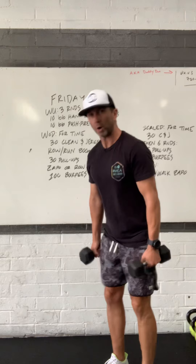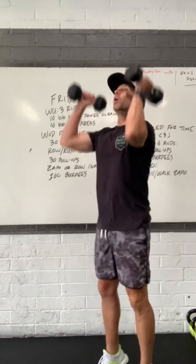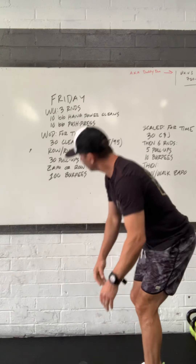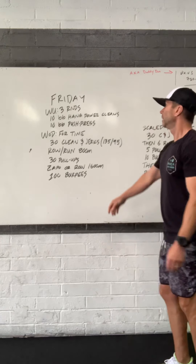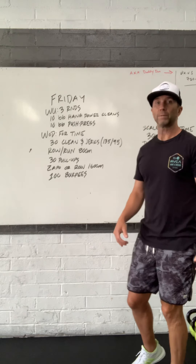You can also use dumbbells for this. You can start out in a suitcase position, touch the floor or go underneath the kneecaps, jump and receive, and then dip, drive, press, or dip, drive, re-dip for the push jerk. So that's a good alternative if you only have dumbbells at home.